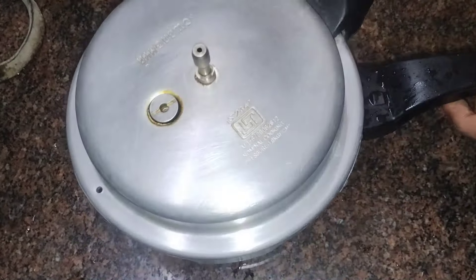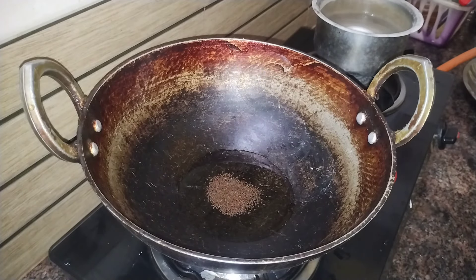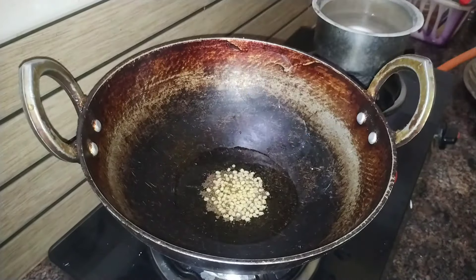Now, you can open the weight and you can open it. You can put it in the water. Make one more tablespoon and add this color.